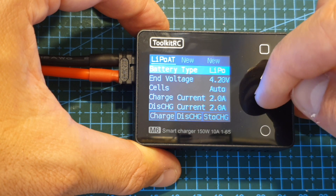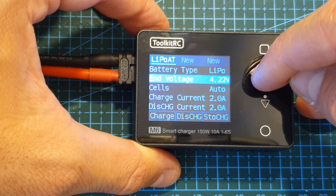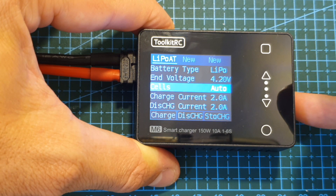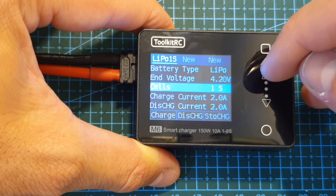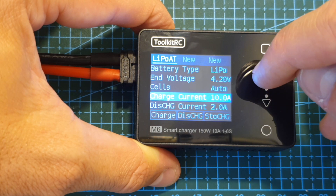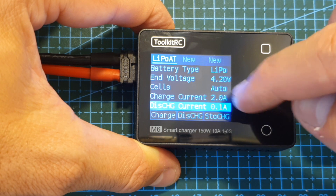Looking at the LiPo options: the end voltage can be set from 4.15 volts up to 4.25 volts. The number of cells can be determined automatically when you connect the balance plug, or set manually between 1 to 6 cells. The charge current can be set from 0.1 amperes up to 10 amperes, and the maximum discharging current is 2 amperes, adjustable down to 0.1 amperes.